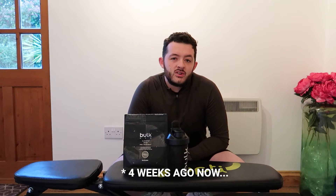Hello and welcome back to another video. Today I'm going to be trying some of the supplements I got from Bolt Powders that I opened in my last video. If you want to go back and watch that, feel free.